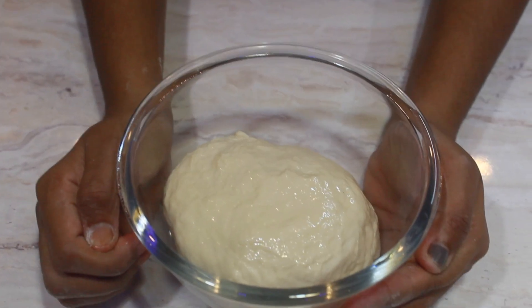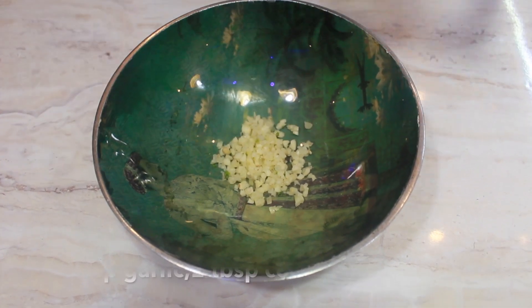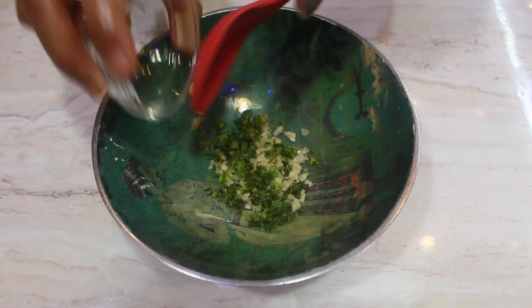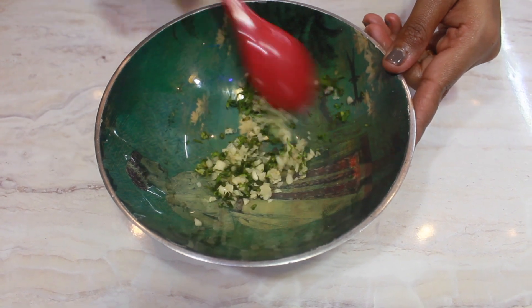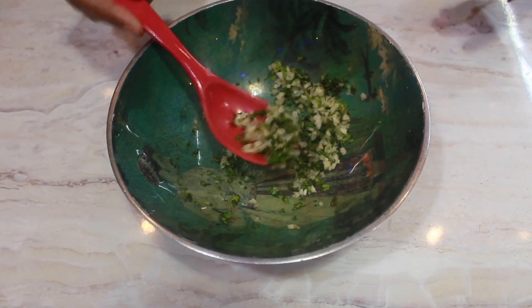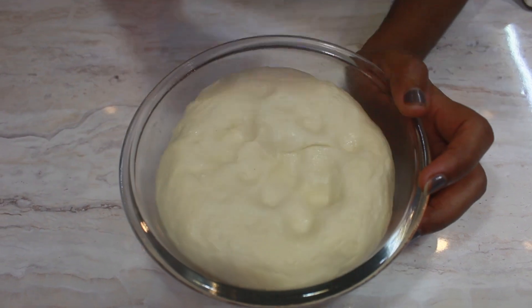Rest this dough for at least one hour. In the meantime, prepare some chopped garlic and coriander and mix well — this is the topping for our naan. After one hour, you can see the dough has puffed up. Give it a nice punch.